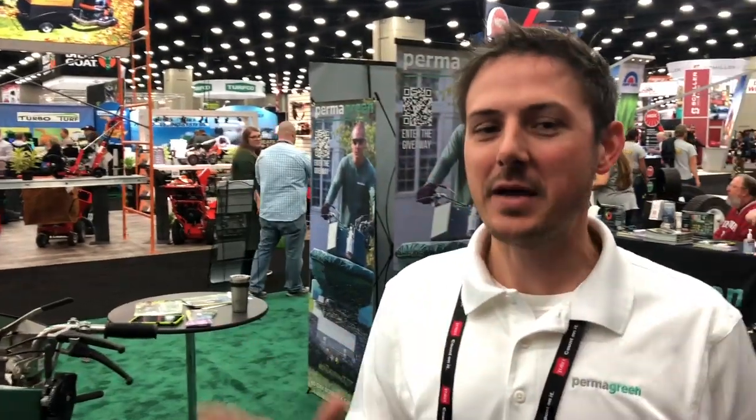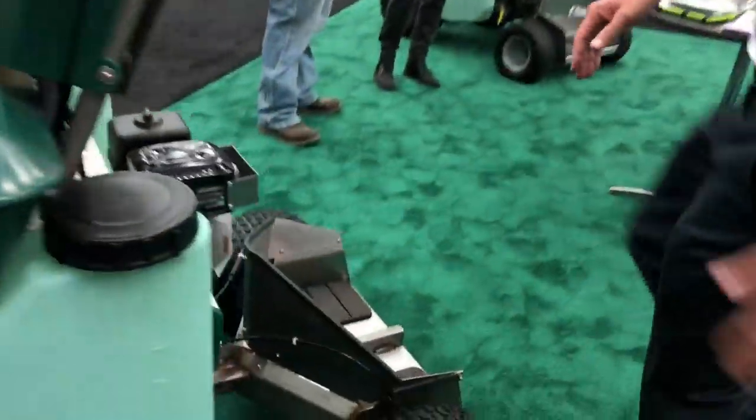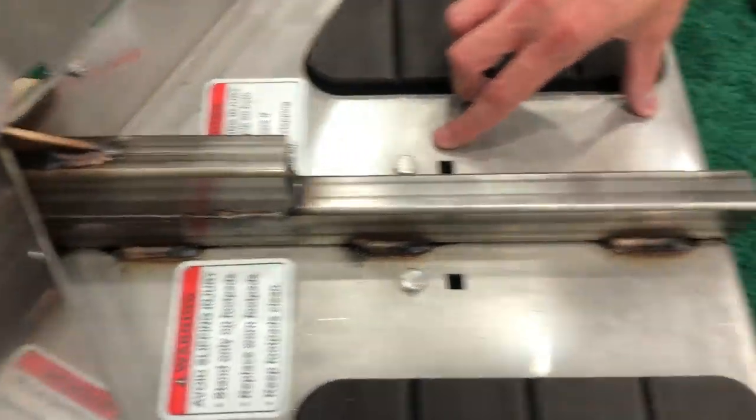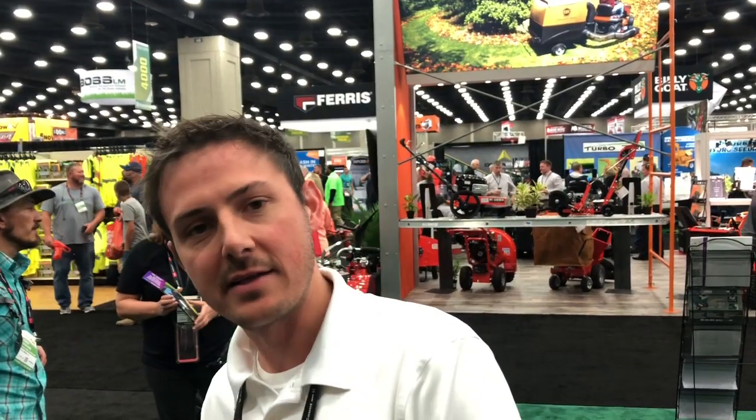What we did from 2019 to 2020 is we actually moved up the wheelbase, as you can see. We did something similar in 2017, where we moved it up to get a tighter turning radius. But we took it one inch further, so it's going to have an even tighter turning radius. So guys can maneuver around properties a little bit better — get around the landscaping, get around the trees. It's definitely by far the most maneuverable Permagreen we've ever had.